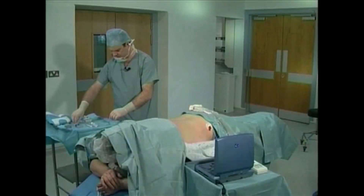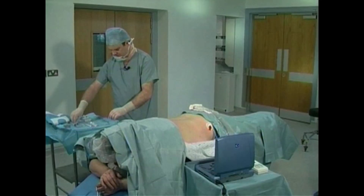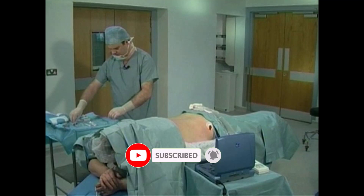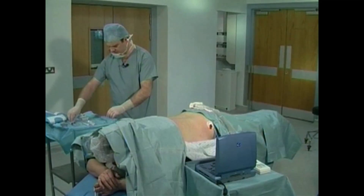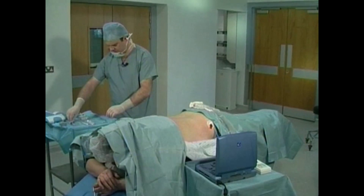The psoas compartment block is designed to anesthetize the femoral, lateral femoral cutaneous, and obturator nerves. By doing so, this block provides post-operative analgesia for hip and knee surgery. When combined with a sacral plexus block, it may be used to provide anesthesia for lower leg surgery.